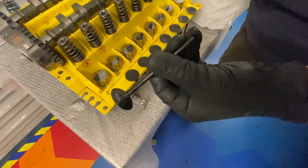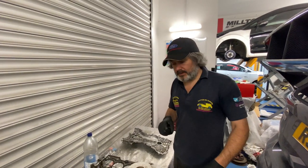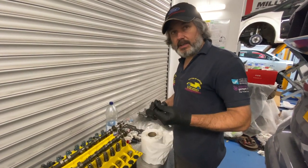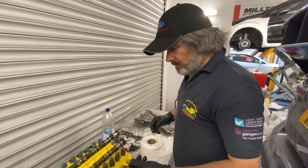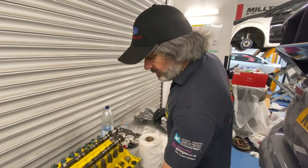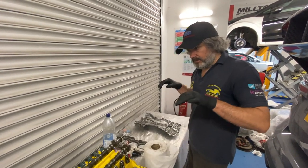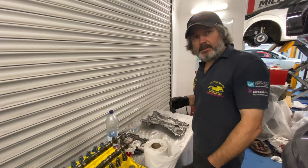There's some carbon buildup there — not horrendous. But this is a full auxiliary methanol phase, and the route we're going is we don't want to leave that on there, because although the meth will help clean it off, it won't put it back to squeaky clean. Exhaust valves are a different matter. With a full auxiliary methanol setup, the inlet valves will be cleaned up to look new because the meth is spraying directly onto them.